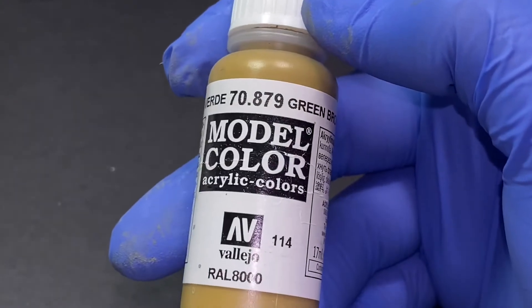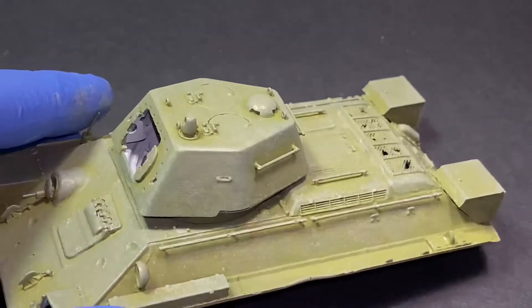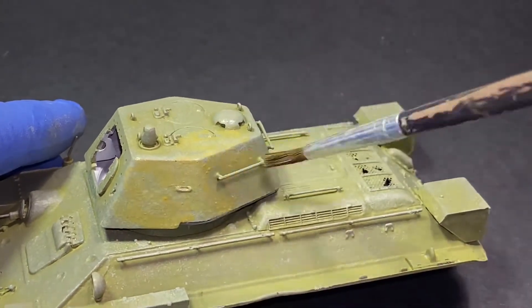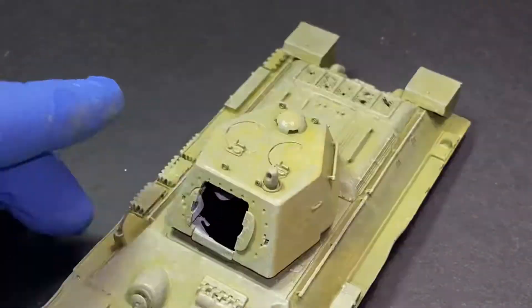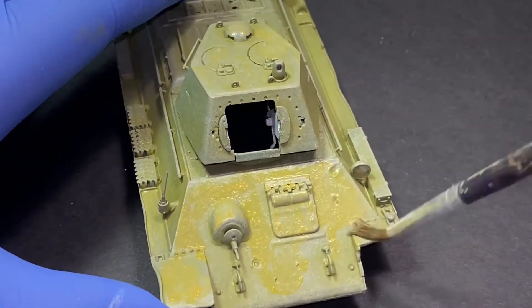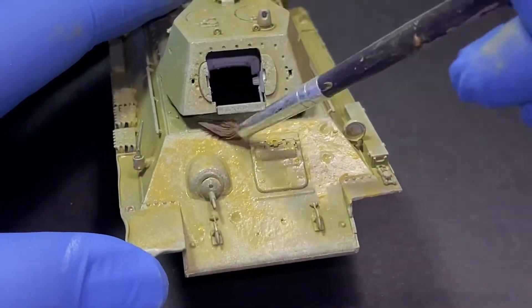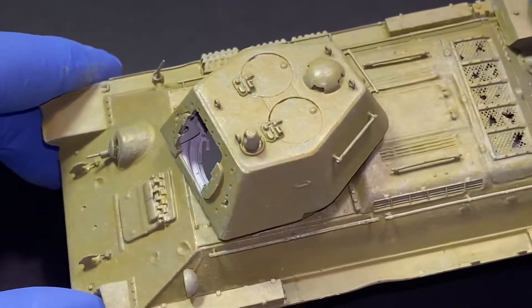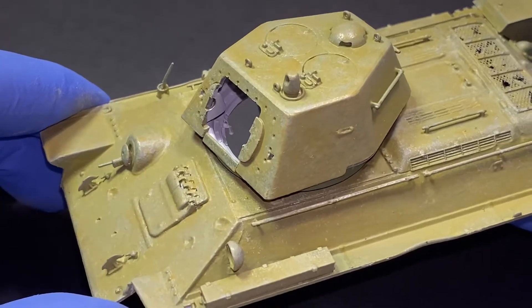I then use green-brown to give a nice variation of color and turn it into a filter — about one drop of green-brown color and about five drops of water. I don't want to entirely cover the model in green-brown; I still want to leave a few patches of color that will be lighter and some a bit darker than others. This green-brown filter will really help bring it together, and I'm pretty happy with this effect. It looks nice and interesting, and you can really see the difference in the colors.